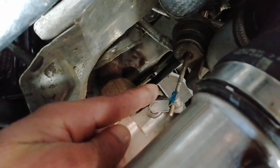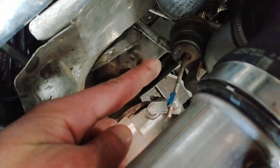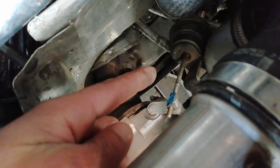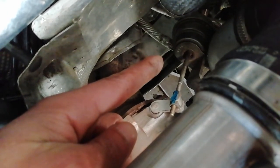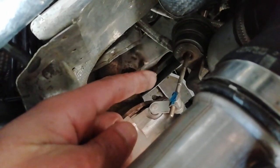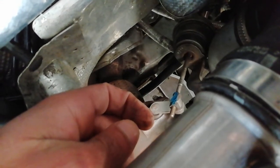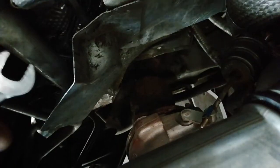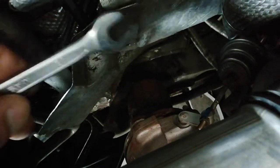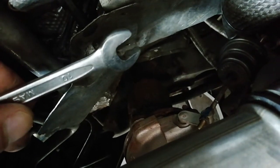There's a 10mm bolt on the backside of the actuator. You're basically going to turn it inwards towards the actuator — just once or twice — and then see how it goes. So I'm going to start with the one on the actuator side and give it one or two turns.